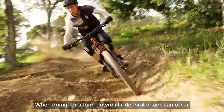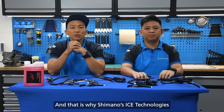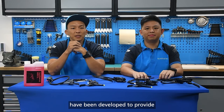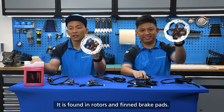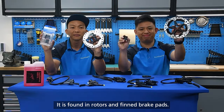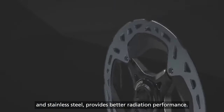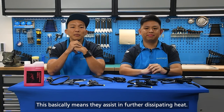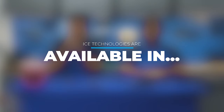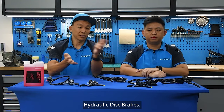When going for a long downhill ride, brake fade can occur and have a negative impact on braking performance. This is why Shimano's ICE Technologies have been developed to provide the very best in cooling for your disc brakes. It is found in rotors and also in our fin brake pads. The Clad disc brake rotor blade, which has a three-layer sandwich structure of stainless steel, aluminium, and stainless steel, provides better heat radiation performance — this basically means they assist in further dissipating heat. This technology is available across Shimano mountain bike hydraulic disc brakes.